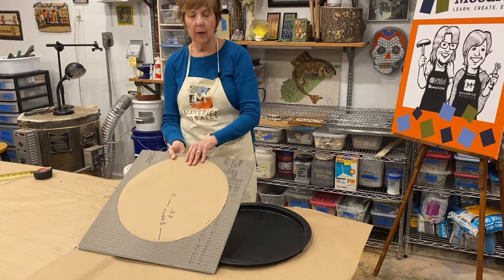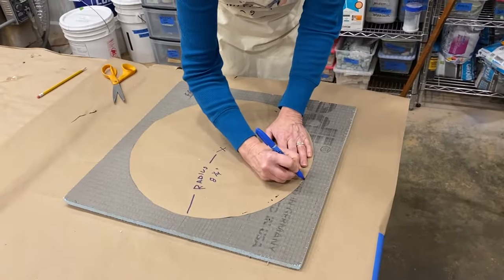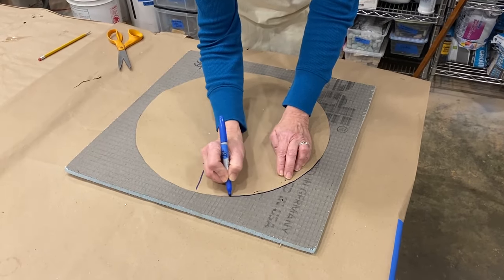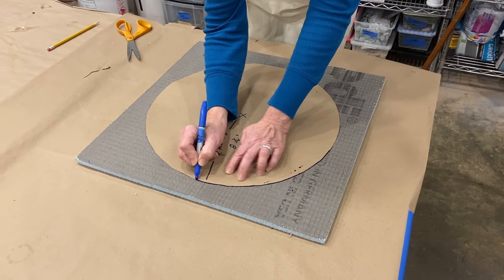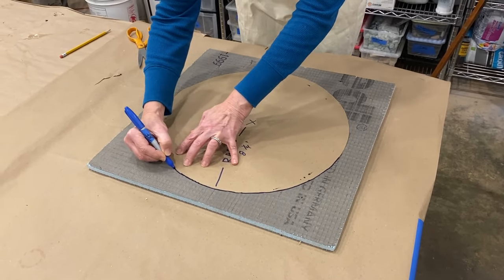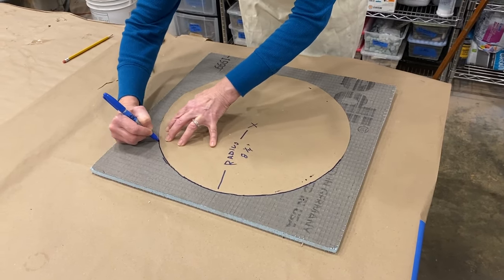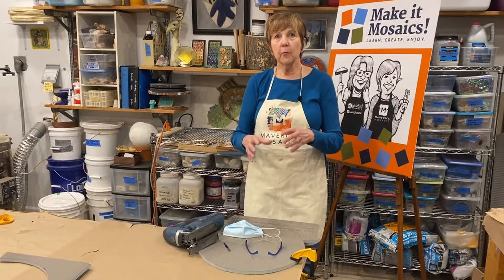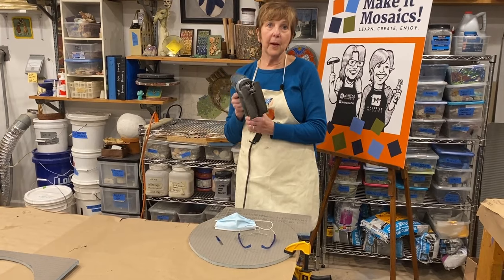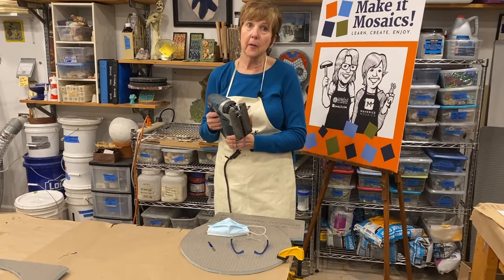I'm going to use this template to draw on my proper substrate — in this case we're using some wedi board. I'll draw on here and show you how we cut this out. Using a jigsaw it's way faster than using a box cutter, but you can use a box cutter to cut this down.